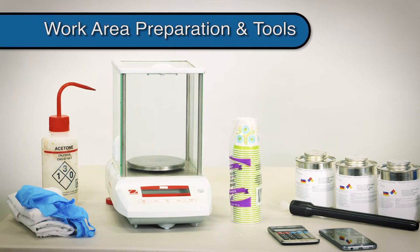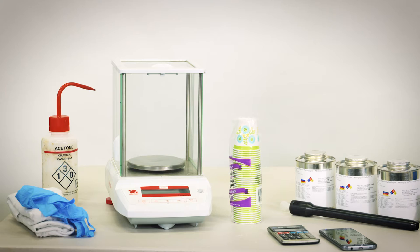It is recommended that the operator have the following items on hand: disposable cups for ratio samples, weight scale, calculator, timer, disposable rags, and compatible cleaner.